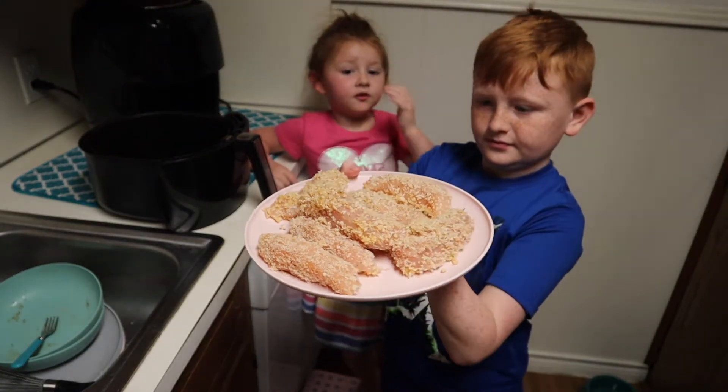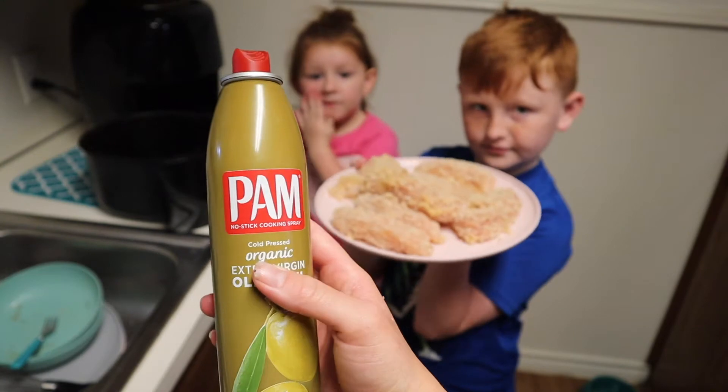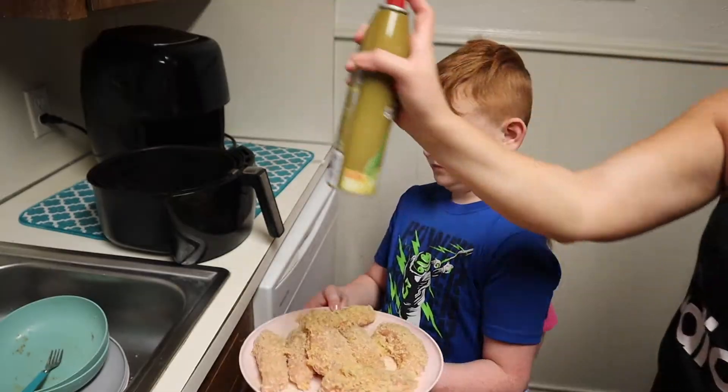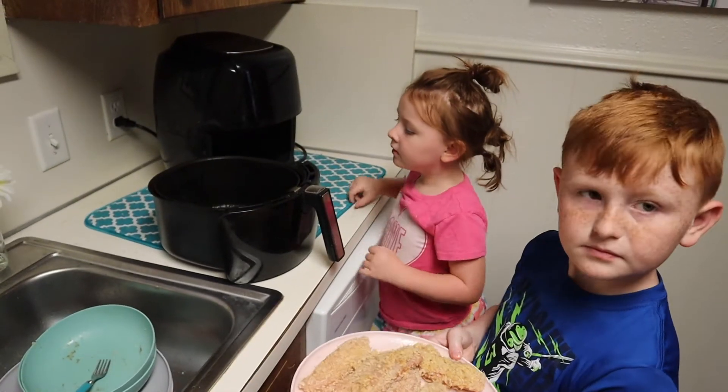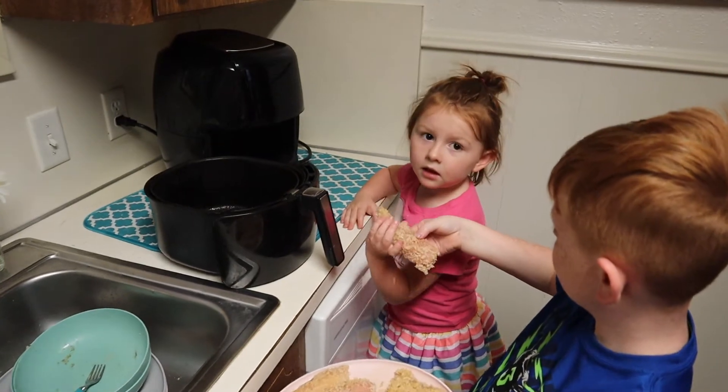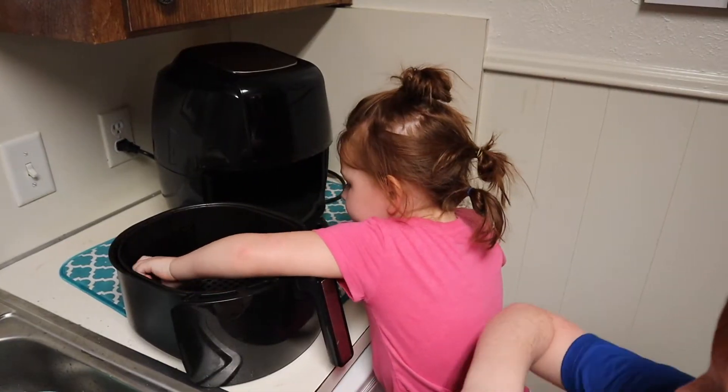Now we're gonna put them in the air fryer, but first use the spray and spray them on both sides. You also want to spray your air fryer. Next, place them into the air fryer and make sure you spread them out so they're not sitting on top of each other.